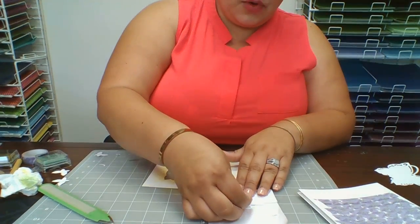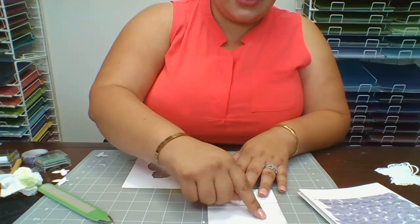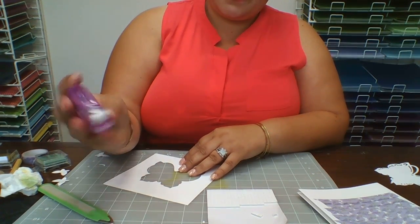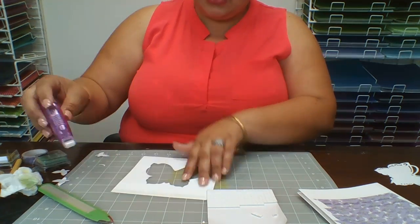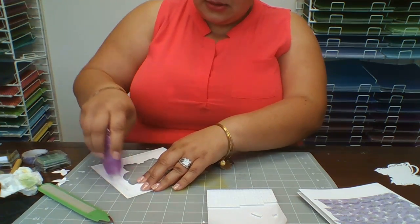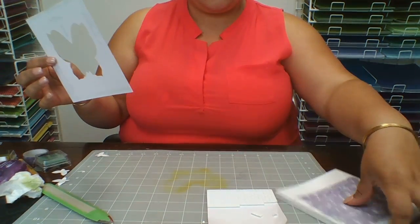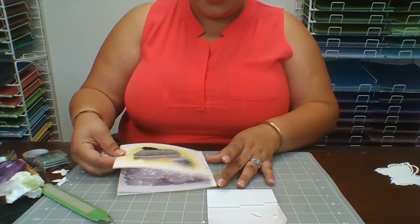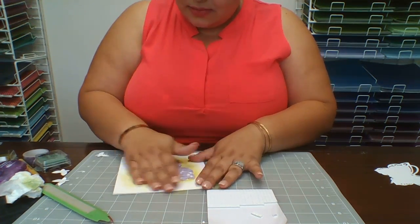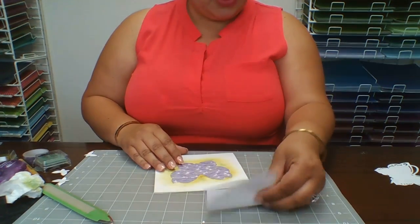Now I'm going to get my foam dots — you can do it two ways: use foam dots and pop them out, or use glue tape and just run it. I'll use the glue tape. Then grab the card where you put the washi tape and lay it straight across — make sure it's straight — and you have something like this.